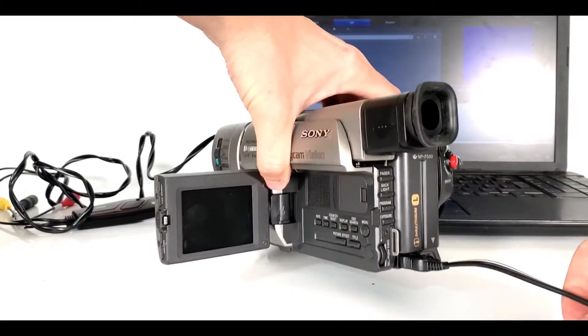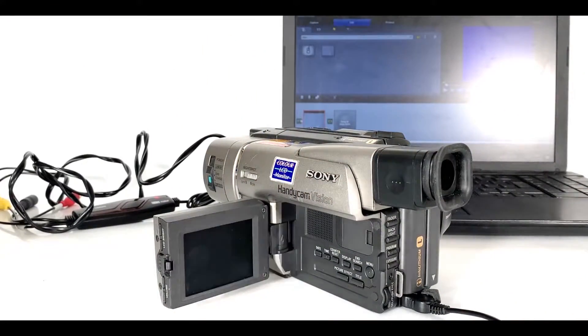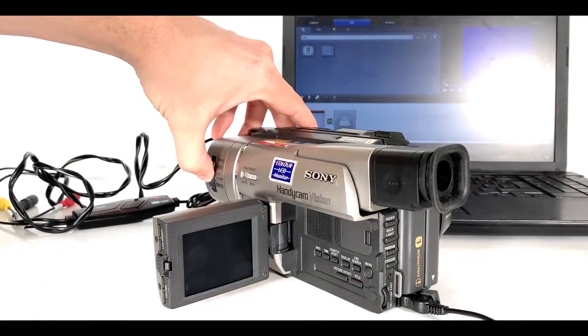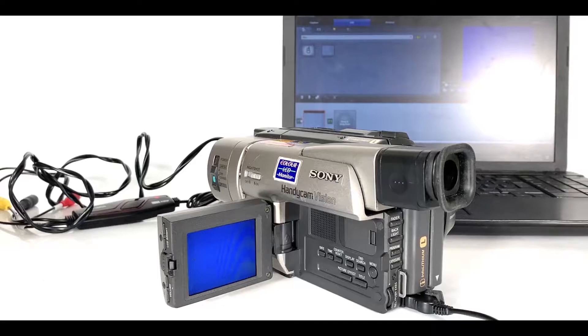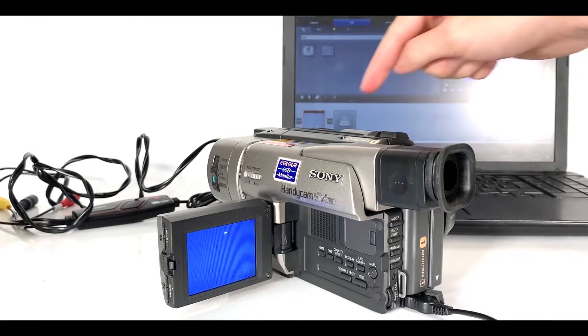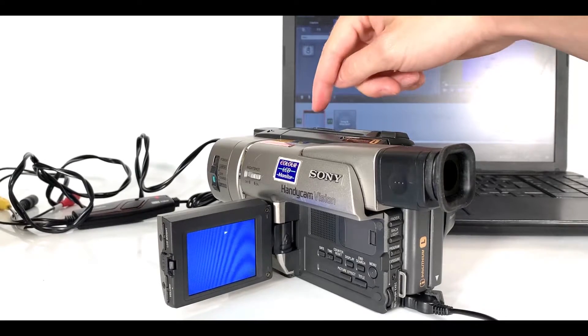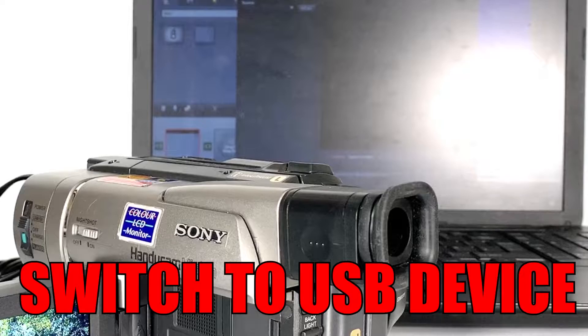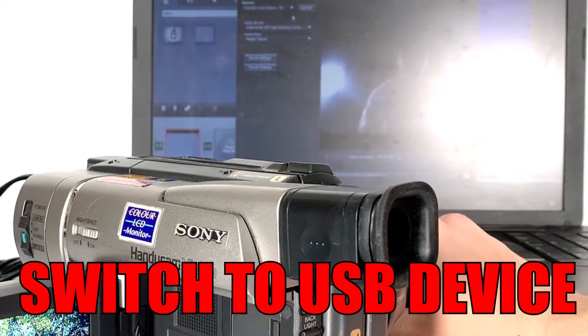Be sure at this point that you do have battery — this can sometimes be a long process depending on how long your footage is. I've opted to plug mine in to make sure it doesn't run out. Switch your device on, make sure it plays the footage you're wanting to convert, and find the exact starting point that you want to convert from.